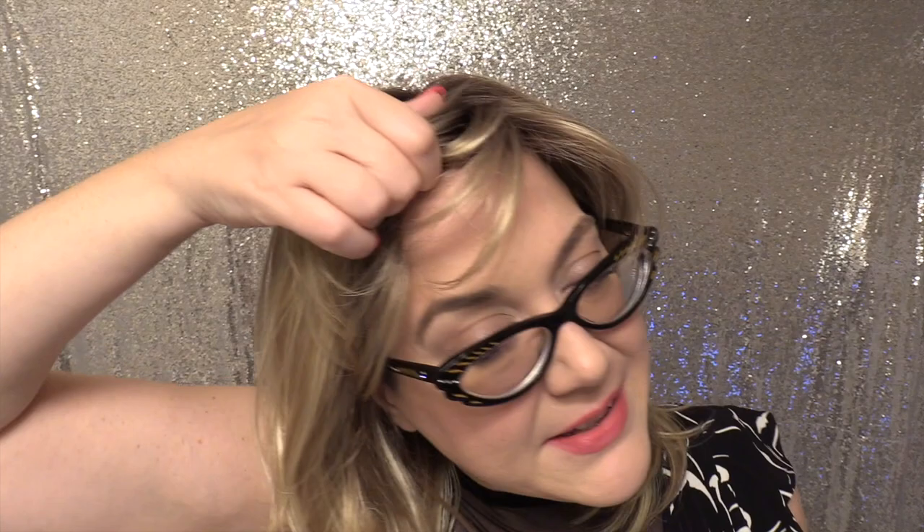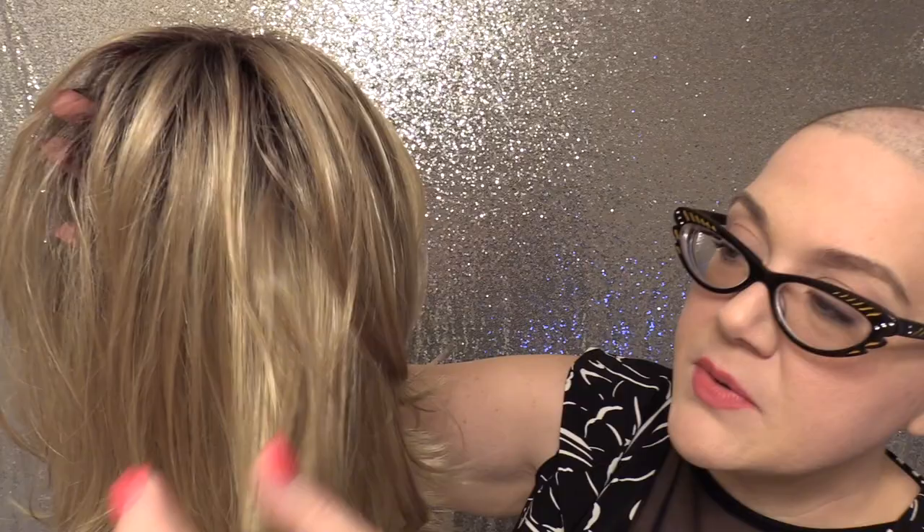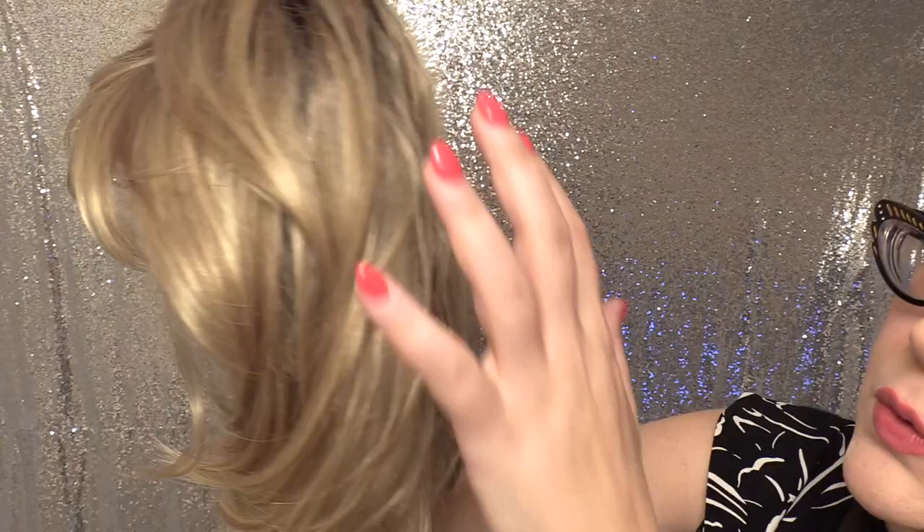Let me go ahead and take it off so I can show you up close. The root is a really nice, soft, medium sandy brown. Down here we have this really beautiful muted golden blonde base that has cool blonde highlights throughout. It's very pretty and also has little hints of warmth, almost like a caramel tone.